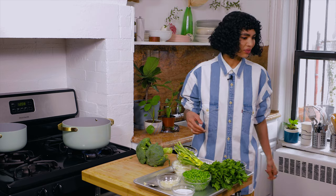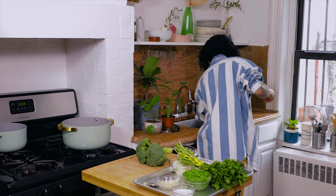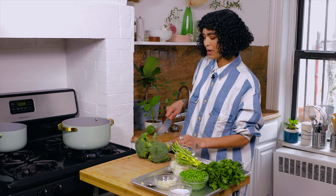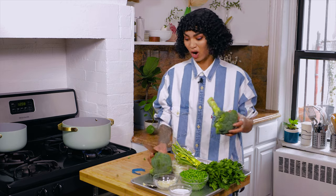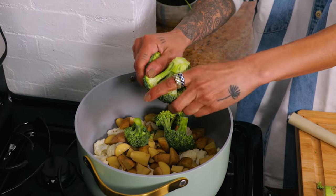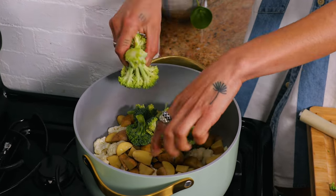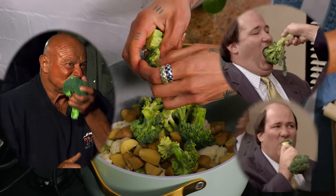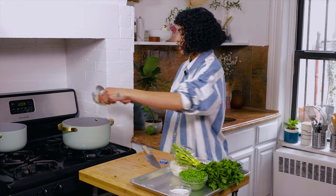Because we're blending this up, I'm not overly concerned with how this broccoli looks. This is fine — all right, you don't need to stress out about choppy choppy, especially not with the broccoli, because we are going to blend it up. Also going in with garlic.